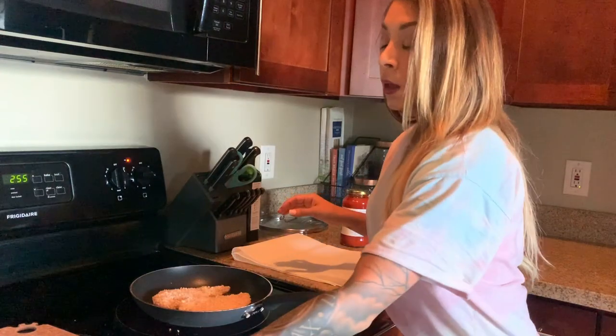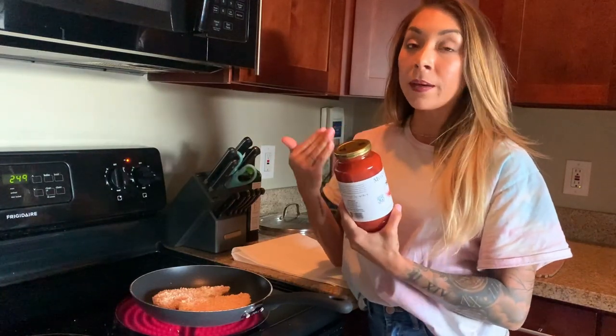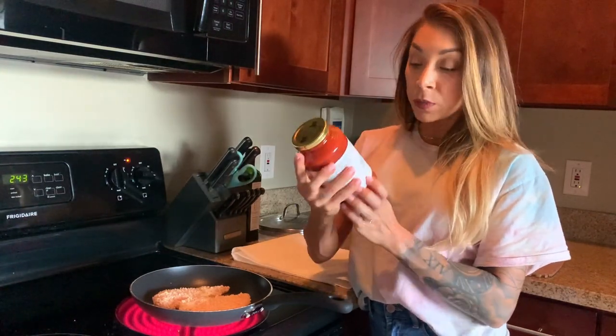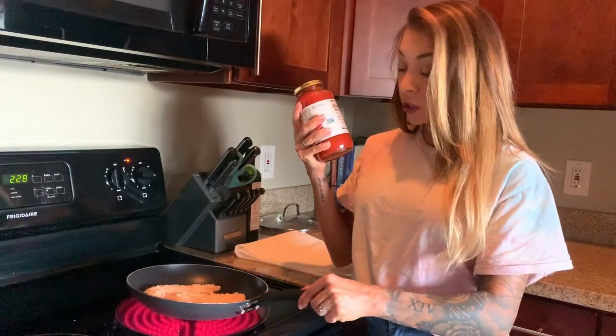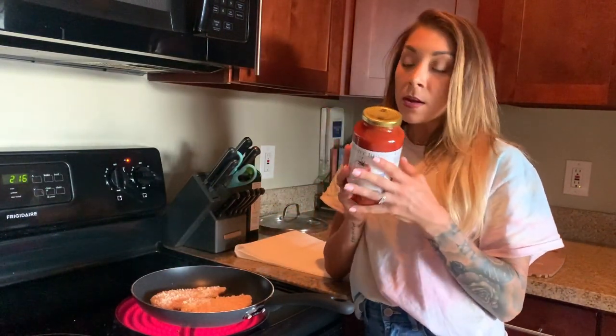I usually make my own tomato sauce, but because this is Health is Easy, I bought tomato basil pasta sauce at Fresh Market. I always check the nutrition facts because some tomato sauces can be very high in carbs. This one is 50 calories for a half cup, 1.5 grams of fat, and 8 carbs — and I won't even use a full half cup. Really great macro-friendly tomato sauce. Always look at your serving size.